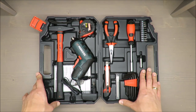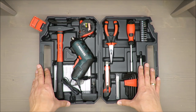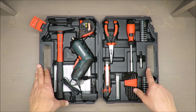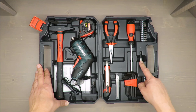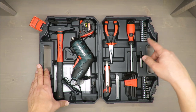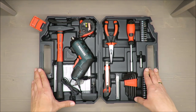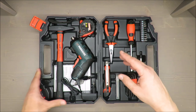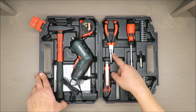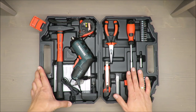The set includes 20 by 25 millimeter bits for standard screw heads, one magnetic bit holder, one handle screwdriver, eight hex keys, one hammer at 200 grams, one long nose pliers, a three-meter measuring tape, and one box cutter with 10 spare blades.